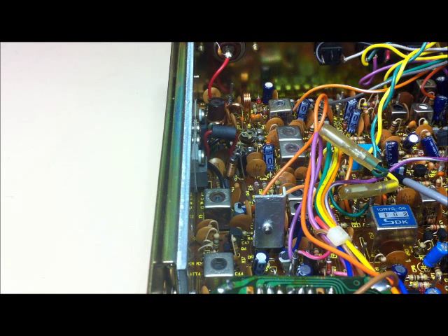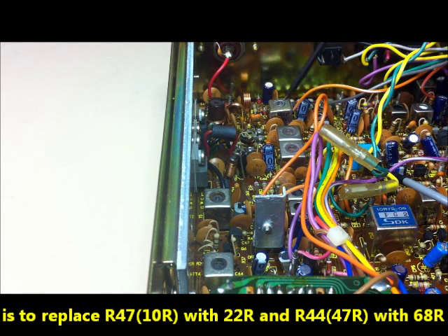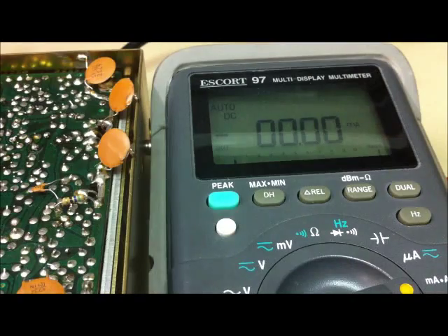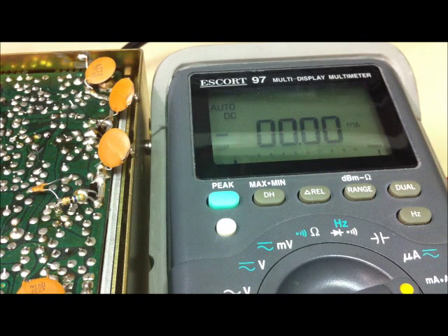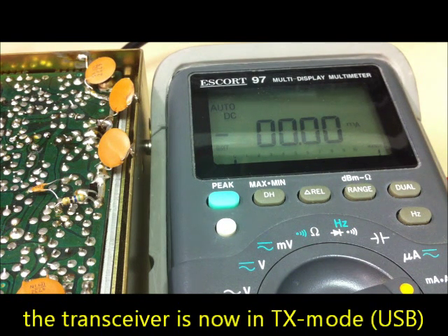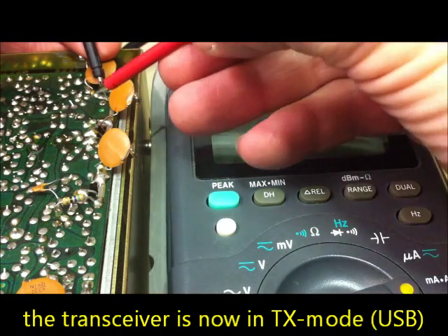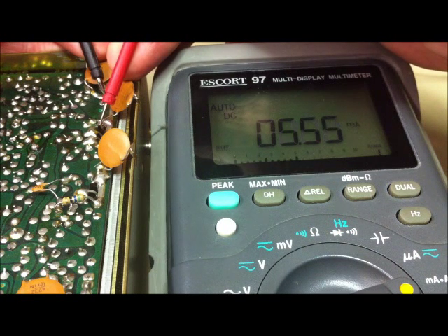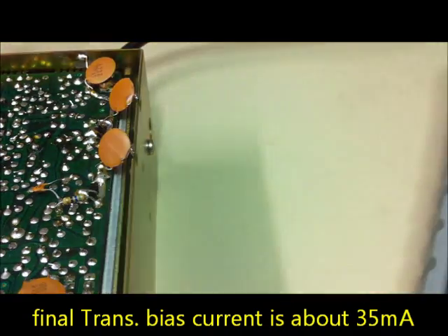We will measure the bias current here. We must change resistor number 47 and resistor number 44. Here we have a short-circuit plug to transmit without modulation on USB. Now I will switch on the transceiver in the transmit position and measure the bias current — you can see on the display it's about 35 milliamps. The biasing pot is open and fully clockwise.